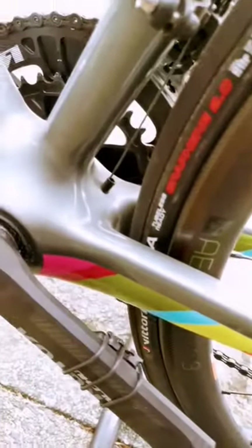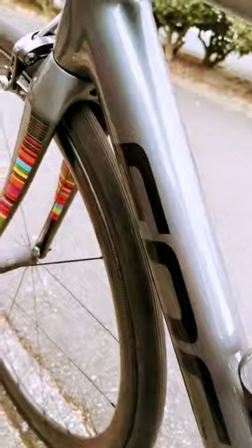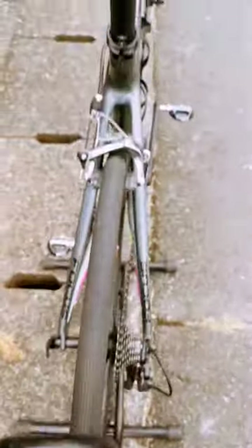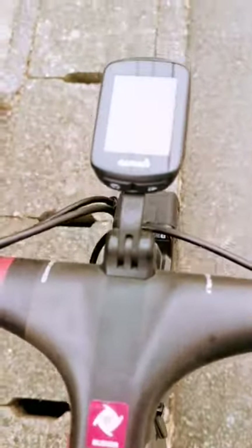The wheels are also full carbon, and you can see it's a really beautiful road bike — honestly, speechless. It also has a Garmin computer.